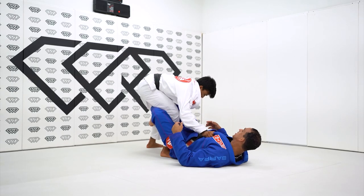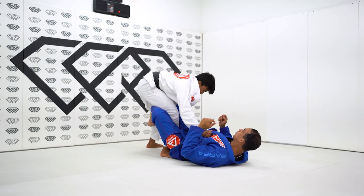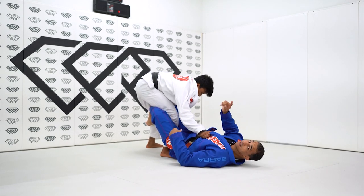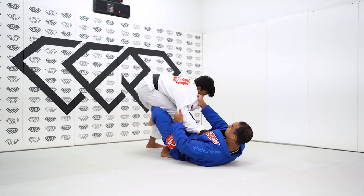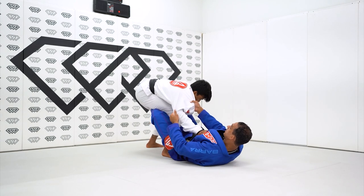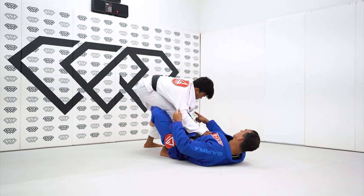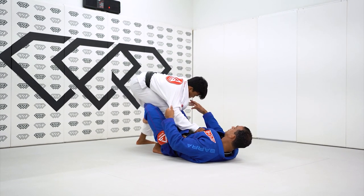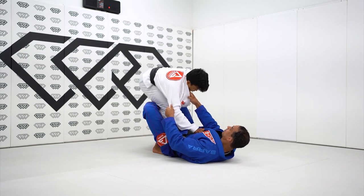When I get here in this situation, when I get the X, I know that my partner has one arm that is free because I'm controlling both. Try to deal with this arm here, John — he can't do much with this arm. But he can use the forearm. When I feel that John is using the forearm to push my leg to try to square with me...